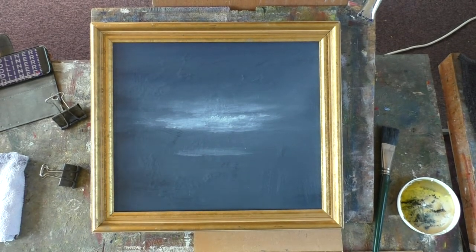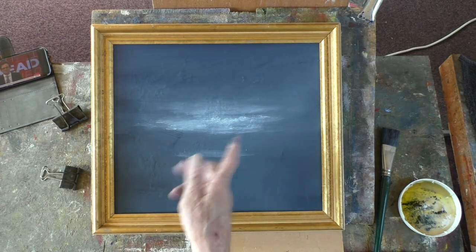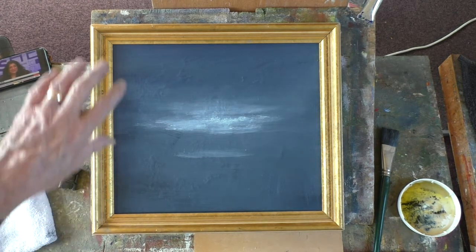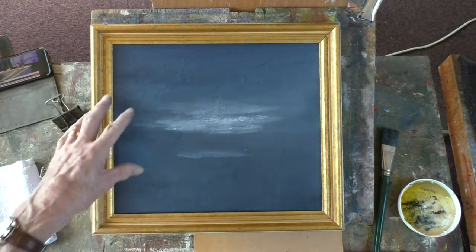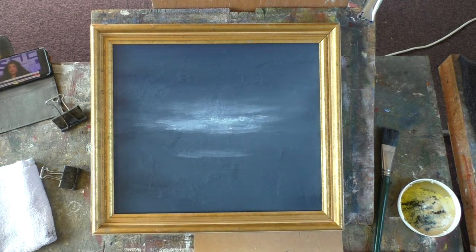Hi folks, we're back in the mode for abstraction. Just painted a cloud similar to one I did a couple of years ago which I just sold. Just three colours: there's ultramarine, Payne's grey and just a bit of white and a lot of mess. It's abstract, it doesn't really mean anything, it's just a shape.